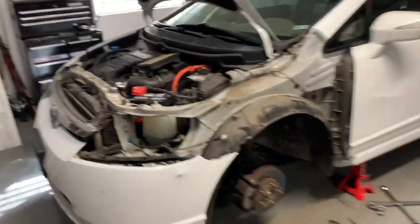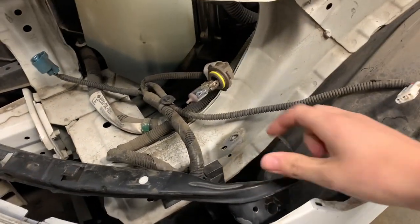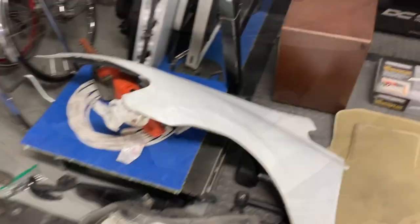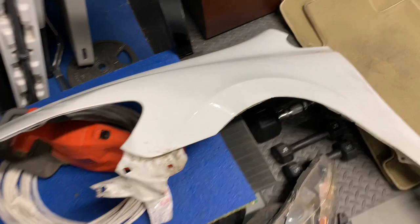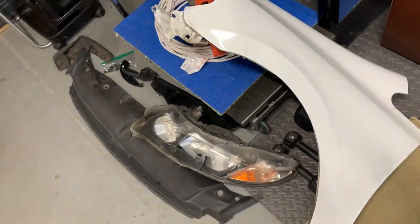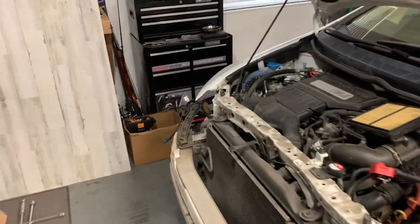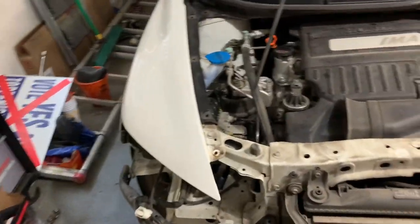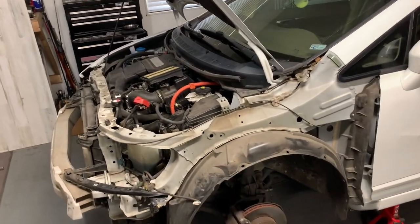So we got the fender off and the headlight. You can see right here where the headlight goes and the bumper attaches — it's a little bent so we're gonna have to straighten that out. We're gonna go ahead and get a new fender; it probably could be saveable, but I think we're just gonna get a new one — there's a dent and it's all scraped up. So we basically have the whole front end off. I just took the other headlight off as well, so when we get the new headlight we just snap it right on.